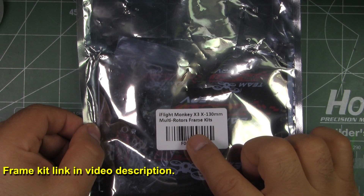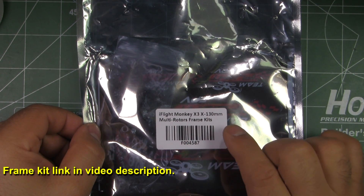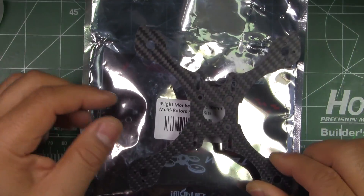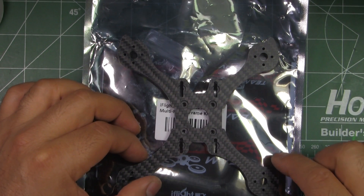Here we have the iFlight Monkey X3 130mm frame. This is one of the new mini frames from iFlightRC.com — they sent it in for review, so thanks for sending it.